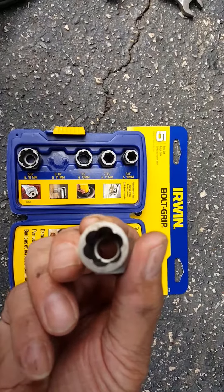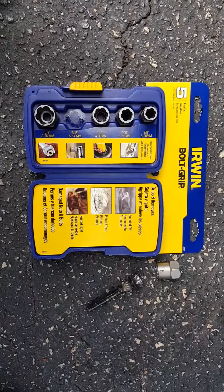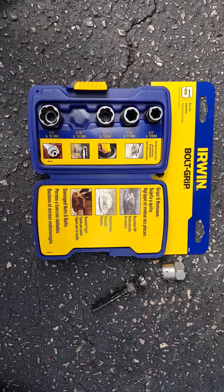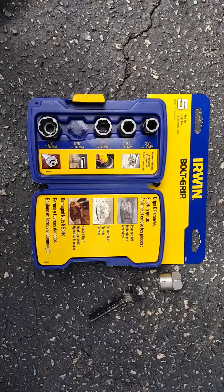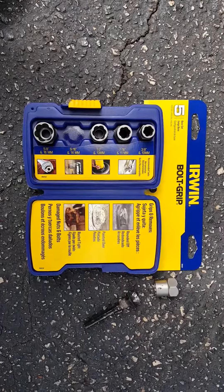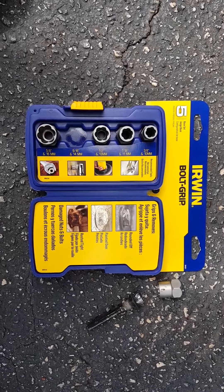It took me about three tries, but I eventually got that bolt loose. Whoever came up with this idea, you are the bomb — you got me out of a bind and I can proceed with my brake job. Just wanted to give Lowe's a shout out. The Irwin Bolt Grip was about 20 bucks.